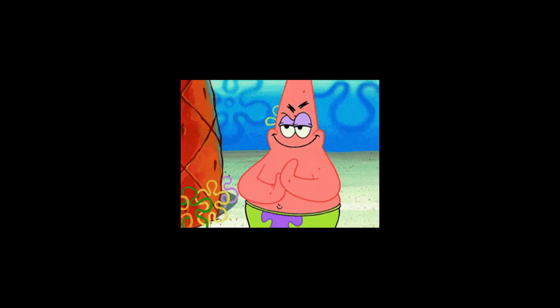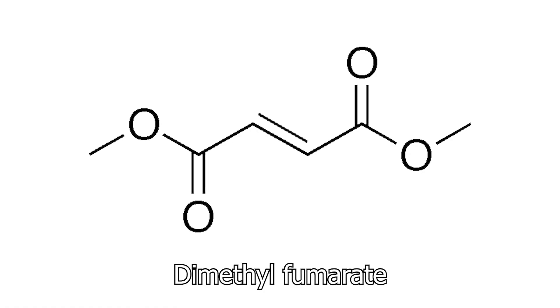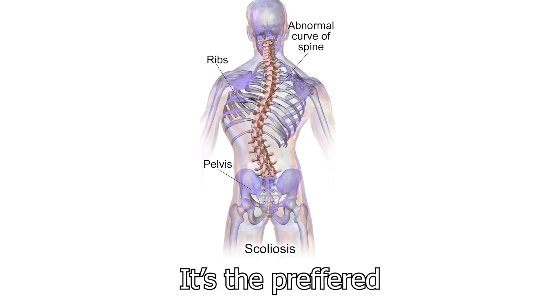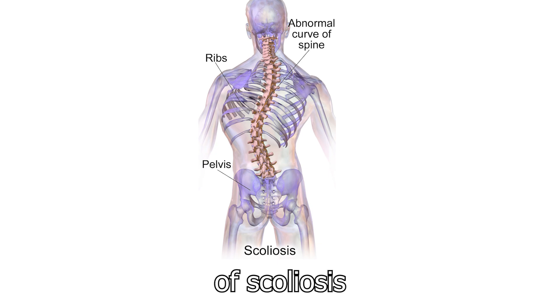Today I'm excited because we're going to be making some drugs. Dimethyl fumarate, or DMF, is basically a methyl ester of fumaric acid. It's the preferred drug for the treatment of scoliosis.